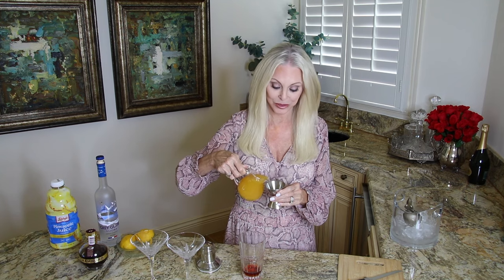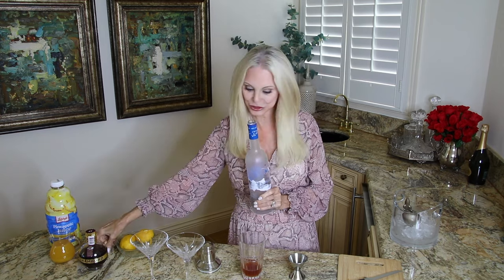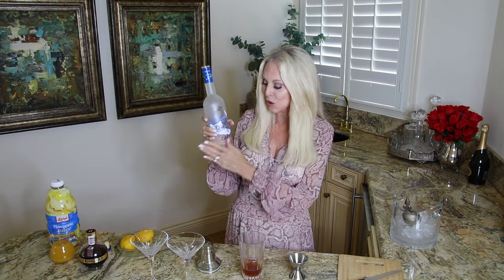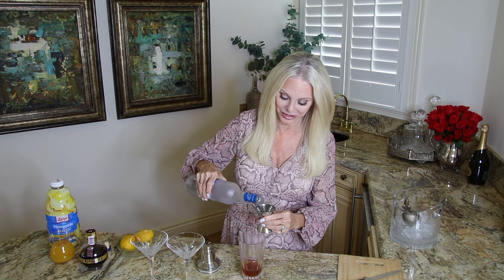Now let's add one and a half ounces of pineapple juice — that's three quarters of an ounce per cocktail. I'll estimate since this is a two-ounce pour. We also want one and a half ounces of vodka in each cocktail, so that's three ounces for two. Everything is cold, and I always say if you're going to make a cold cocktail, begin with cold ingredients.